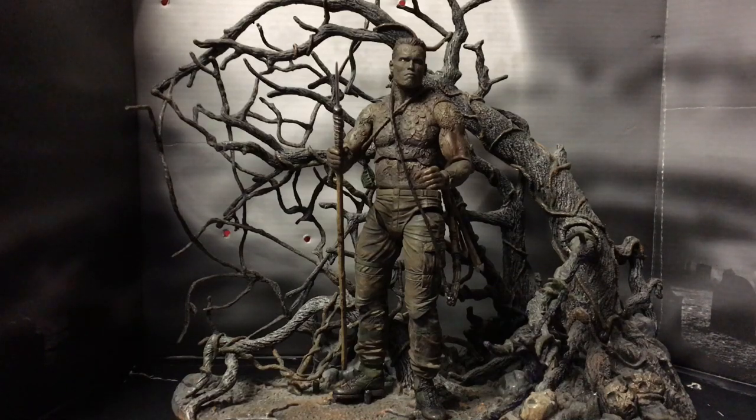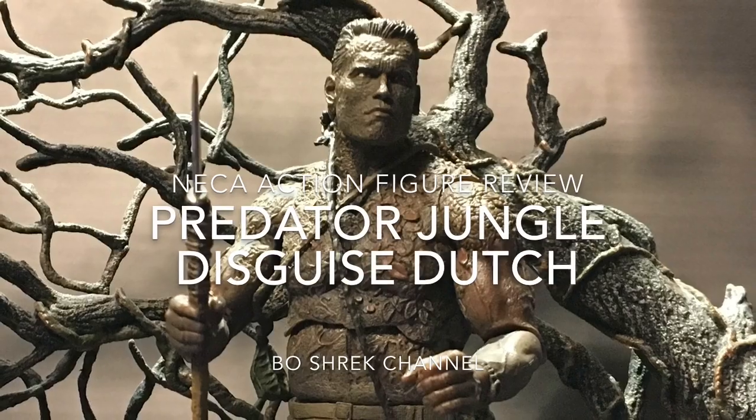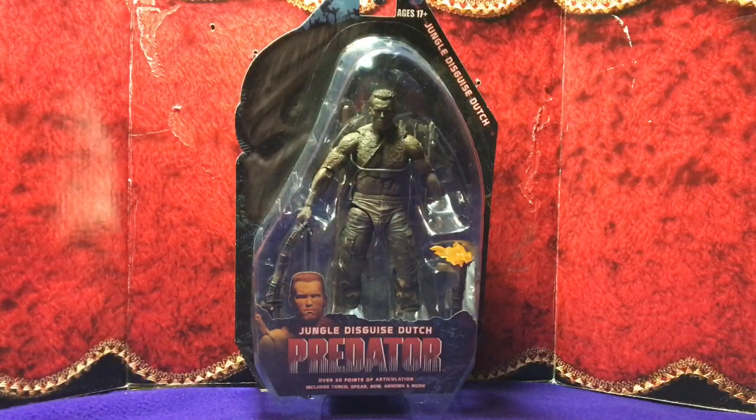So what are you trying to show me man? I don't see anything. Oh wait, is that NECA's jungle disguise Dutch? Bo Shrek guys, hey, thanks for dropping by.